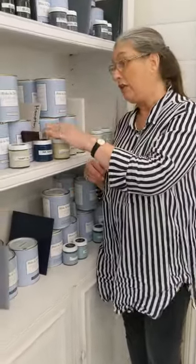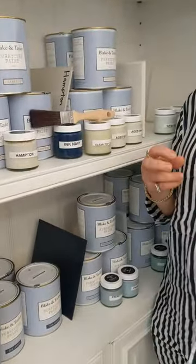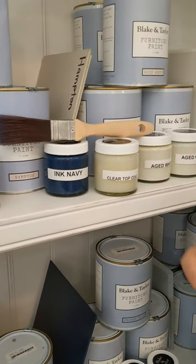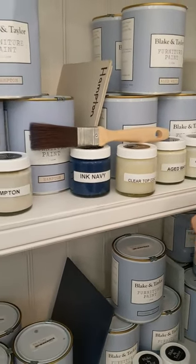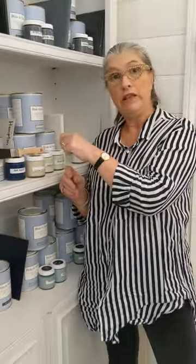So buy this great little sample pot kit and try it out, and then you'll know if you're ready to move on to the one litre cans and do a bigger project. There's a link here on this video and there's also a button below that you can press to have a look at this kit that we're offering and also to purchase.